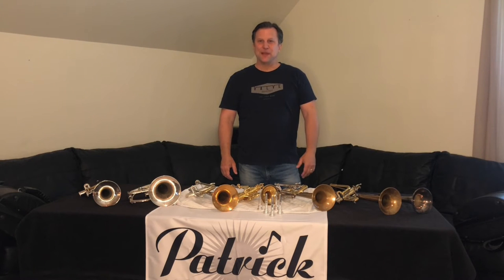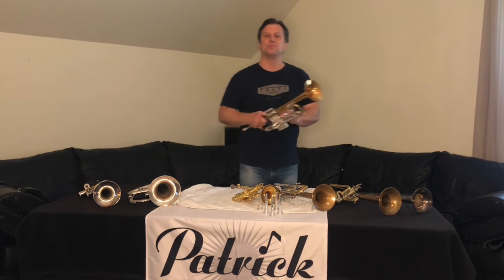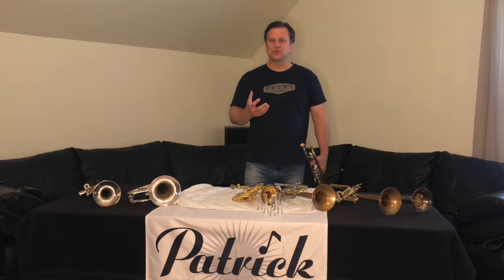Hi, I'm Steve Patrick with Patrick Mouthpieces, and I want to give you high schoolers a tip today on the best bang for your buck if you just have a few minutes to practice. If you do this every day for just a few minutes, it will keep your chops strong.